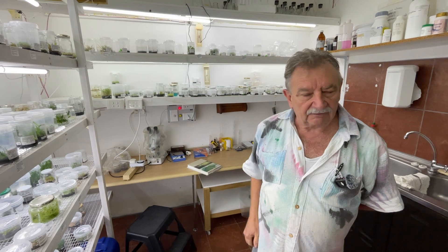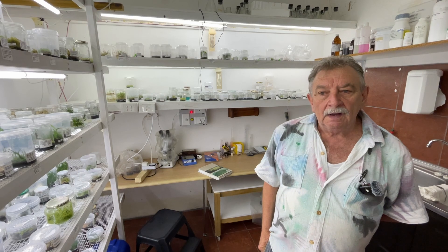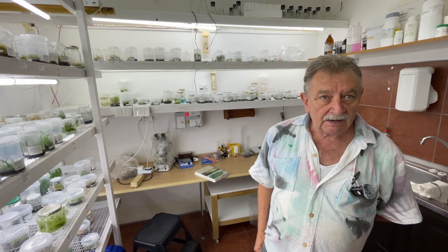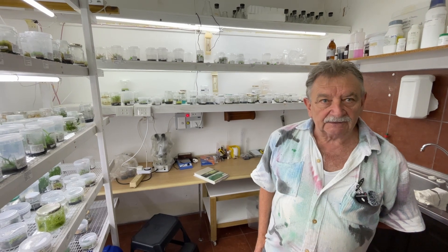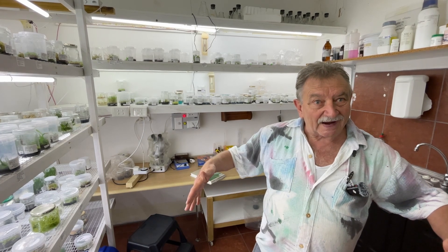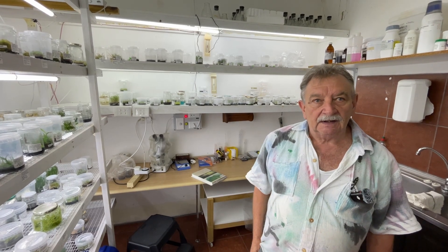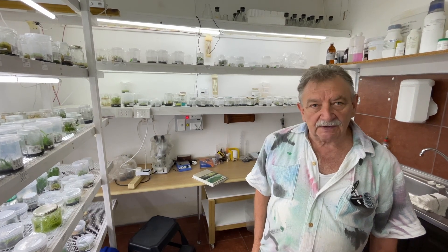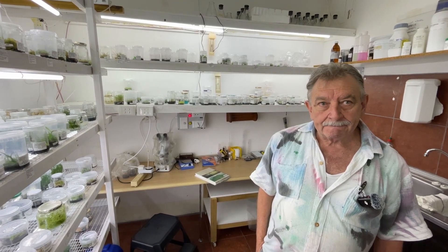Until they get a bit bigger and then you can divide them again and repot. What sort of media would you immediately start putting them into? For orchids, depending on what type, I'd normally use a fine bark with a bit of chopped sphagnum moss, just to keep the moisture levels up. Put them in a plastic box so you're creating a bit of an environment for them, and eventually reduce and take the cover off. Feeding such young plants? Very small quantities once a week - regular feeding.